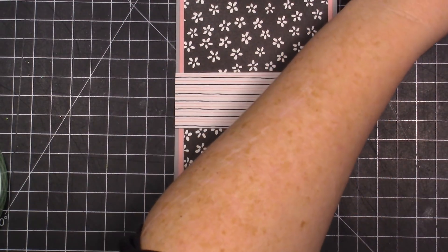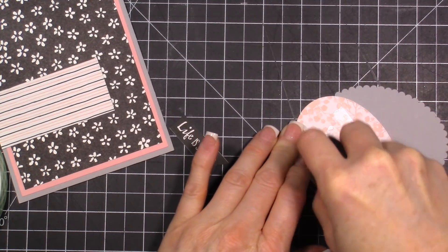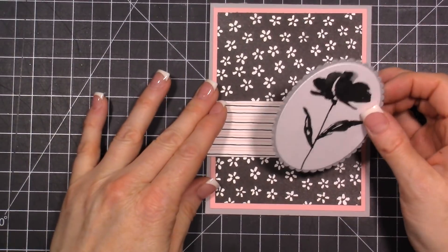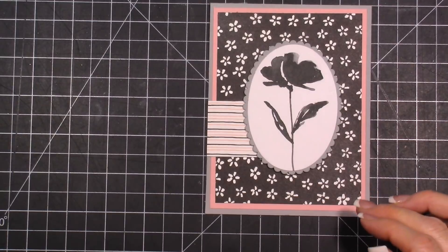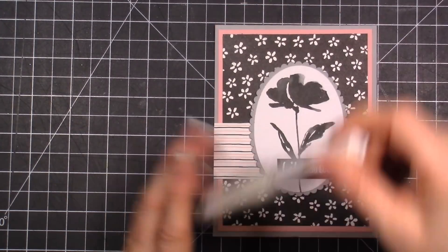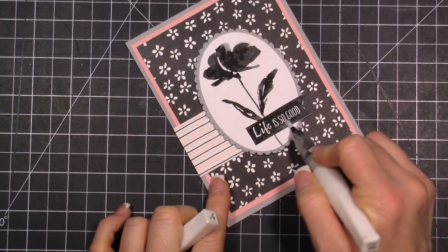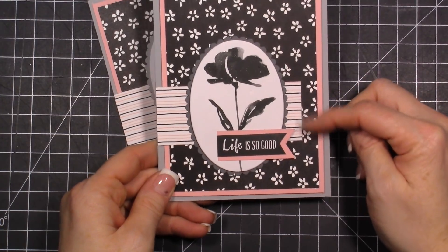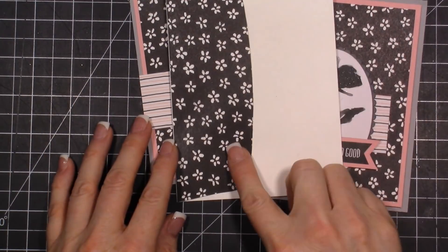Now let's cut our flower and layer everything together. Layer that right in the middle. Then take the 'Life is Good' piece and layer that down. You can also take your Wink of Stella and add a little bit of glitter to the flower and the saying. Let me show you how this one turned out — I left a little bit more pink on the edge and layered it with a little bit of leftover pink cardstock, and then the envelope turned out like this.